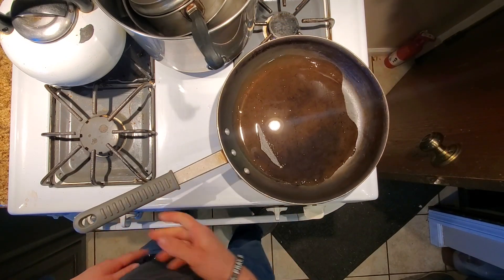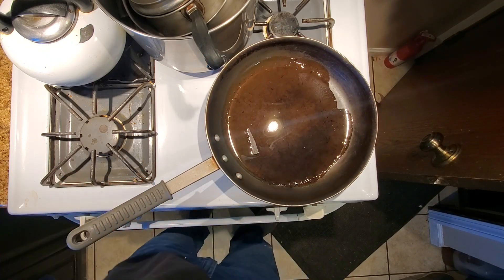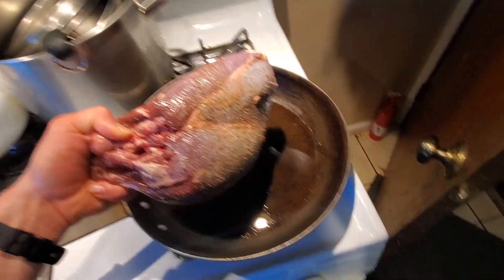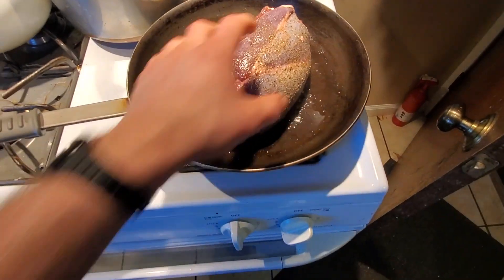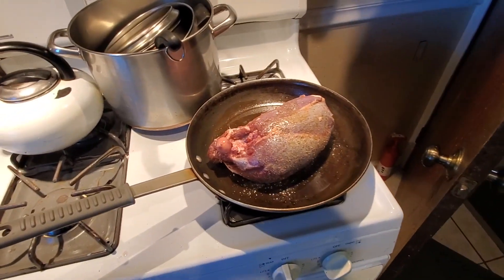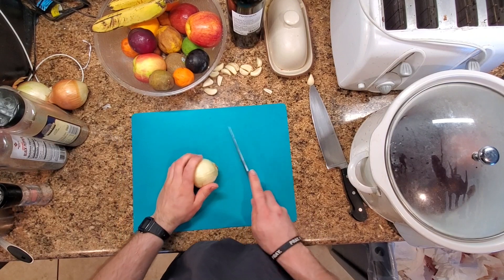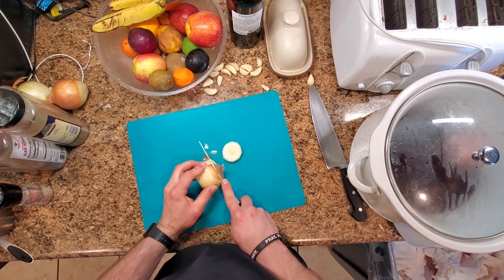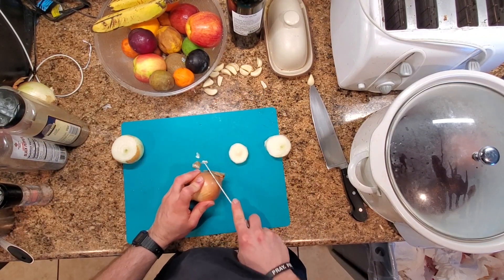Once we get it salt and peppered and the pan is warmed up, we're going to sear the roast on all sides before putting it in the crock pot. We'll put it right down in the pan and get it good and brown on each side. While that does that, we're going to get a couple of onions — onions kind of vary in size, so however many you want. I'm going to do three medium onions.